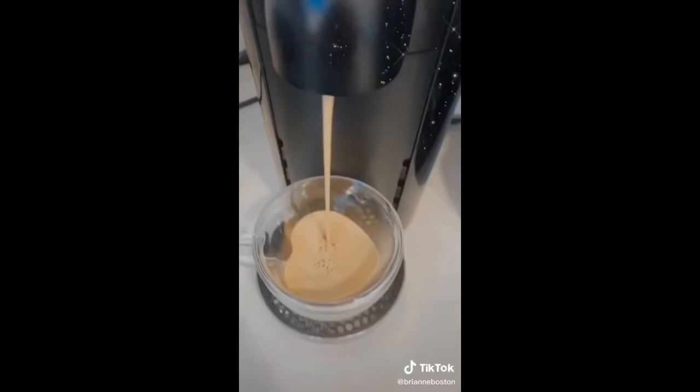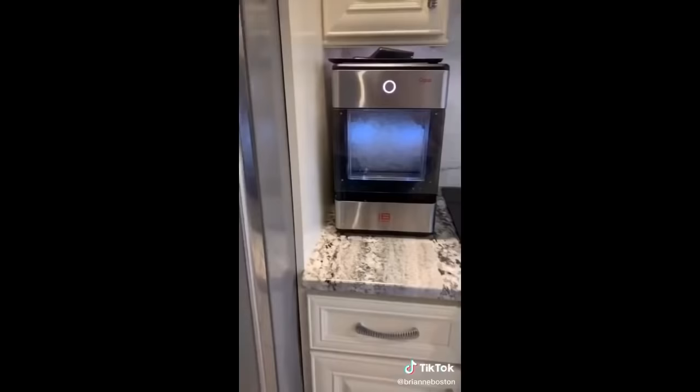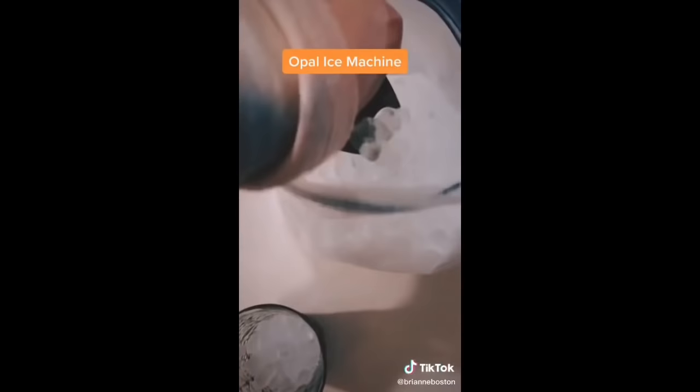The double-layer heart cup is heat-resistant and super cute. If you're going to place an order, just pick size large. And last but not least is my personal favorite, the Opal Ice Machine. It produces little baby-sized nugget ice cubes, which are similar to what you may find at Sonic or Coffee Bean and Tea Leaf.